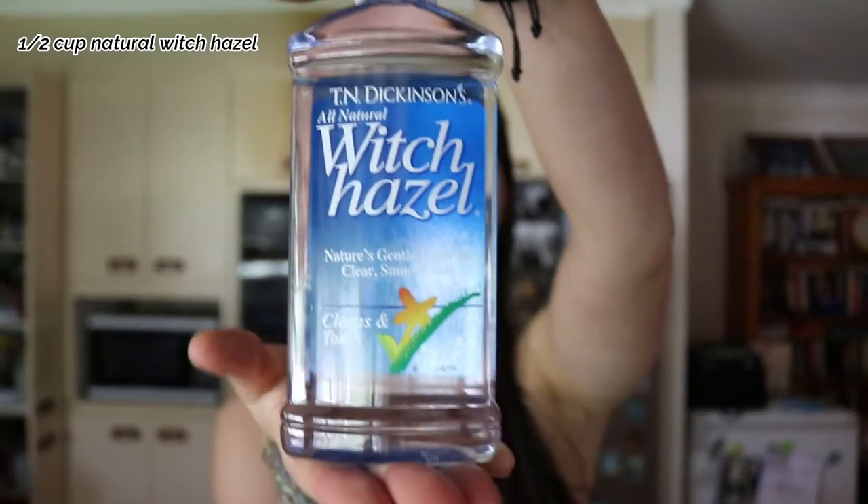You're also going to need half a cup of natural witch hazel. It's great for disinfecting and wonderful for your skin. Then finally you're going to need half a cup of water — I'm using filtered water today because it filters out any chemicals that may be in the water supply. As an optional ingredient, you can use one teaspoon of vegetable glycerin, which helps keep the ingredients combined in the solution. If you don't use it, just shake the bottle every time before you use it so the ingredients combine.